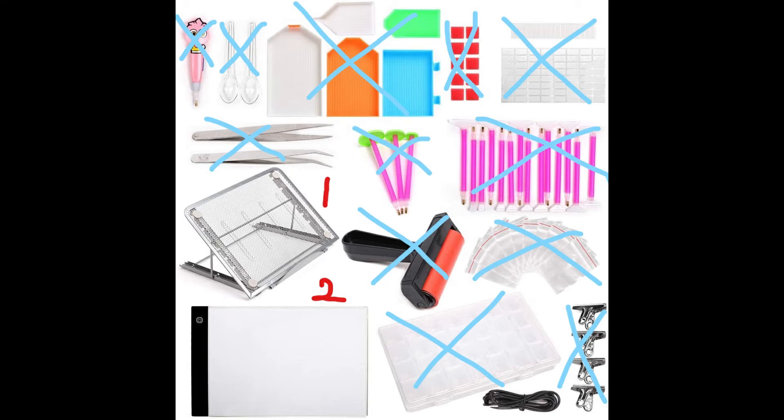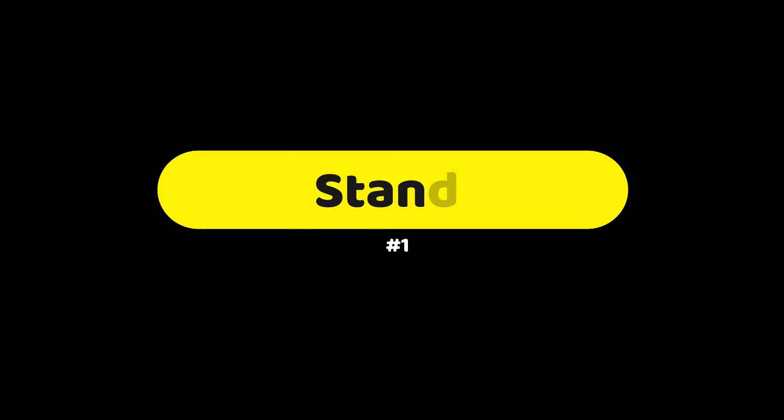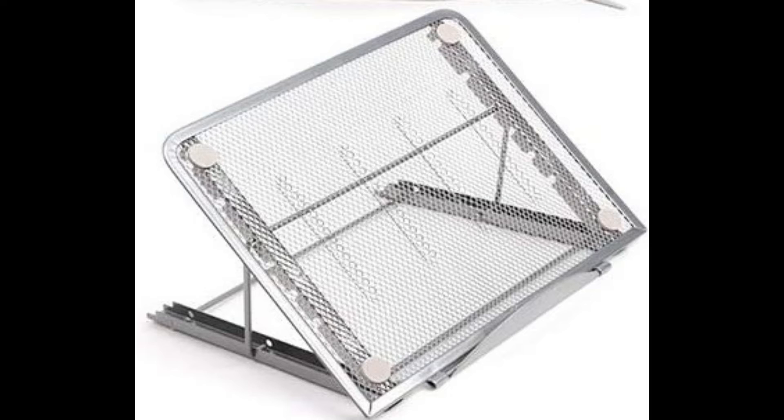For the second kit, we already talked about most of it — there are only two items we haven't. First is the stand. There are upsides and downsides: you can do your project off a flat surface like a desk, so it's more comfortable, but you can only make small projects. You can take clips and clip your project to your stand if your project is not using a light board. The second item is a light board — I love using mine. I use it for all my projects. It shines a light through your project so you can see all the symbols better.